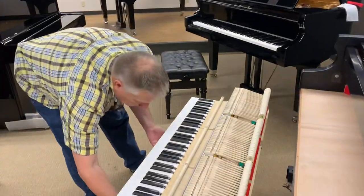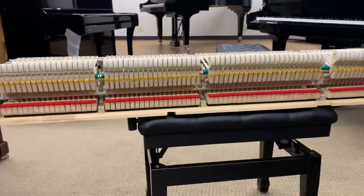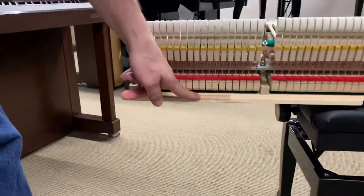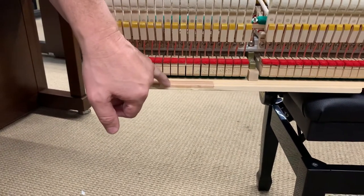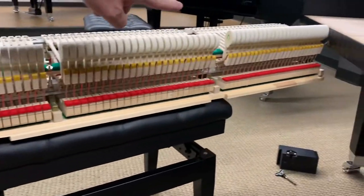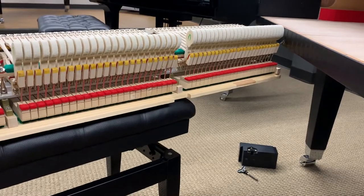If I turn this bench just a little bit, I'll show you something very interesting. The keyframe is made of spruce, but right here where the strike point adjuster is in contact with the keyframe, this is actually reinforced with hardwood on both sides. You can see on the other end the same thing — that different colored wood is a hardwood that's embedded in there.